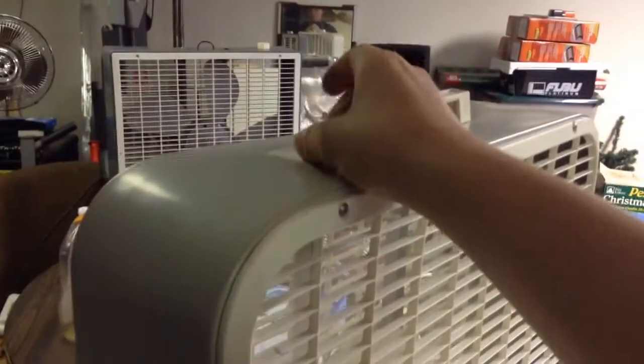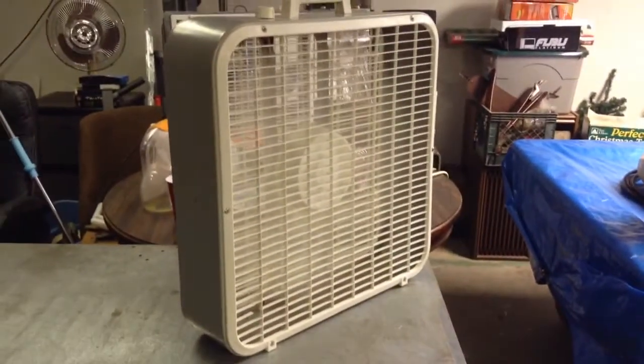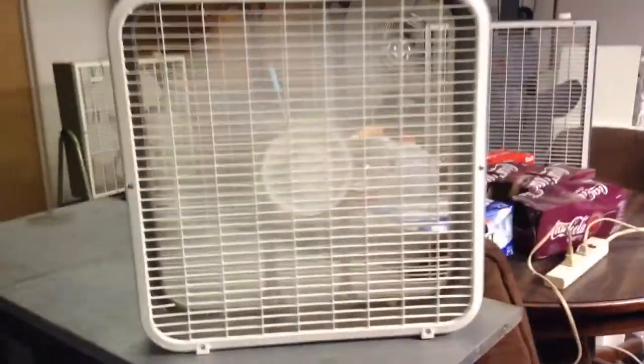Let's go ahead and put it on high. These fans are far from quiet, that's for sure. Pretty good air mover.